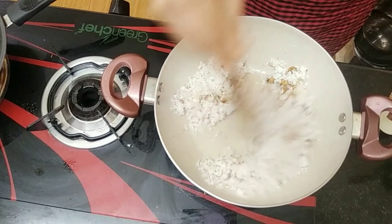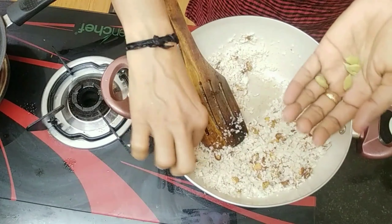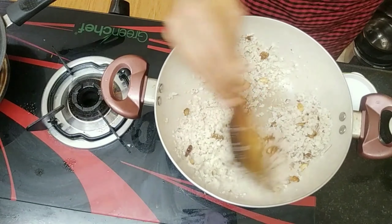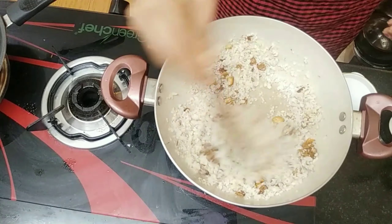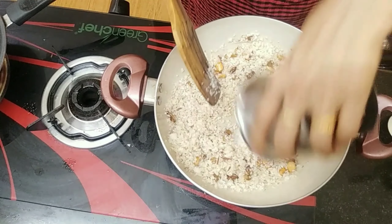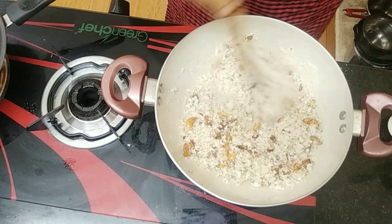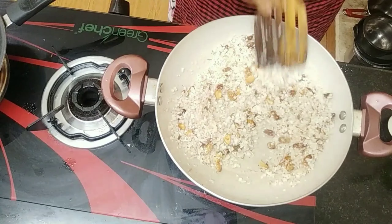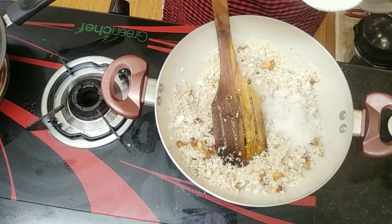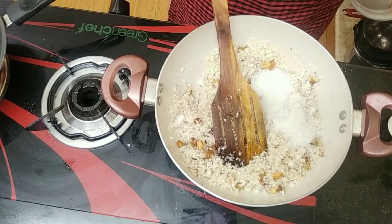If you want to fry it in the sauce, you can make it a little bit. We have to make 6 tablespoons of panjajas. I will add a little bit of panjajas. I will add 3 tablespoons of panjajas.